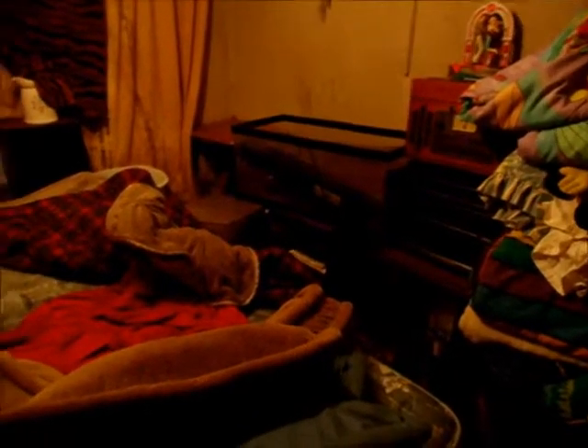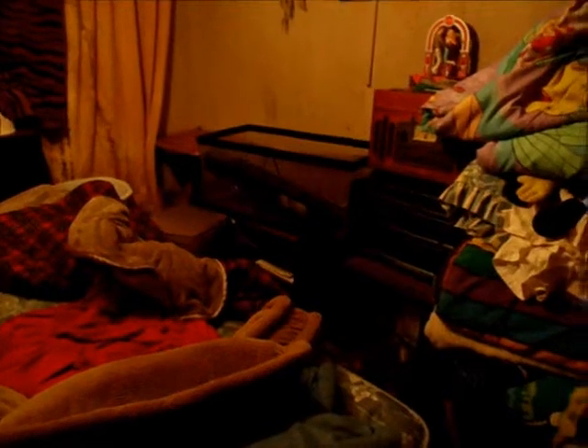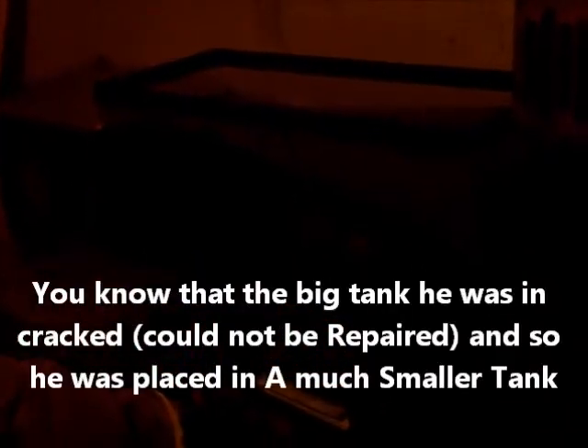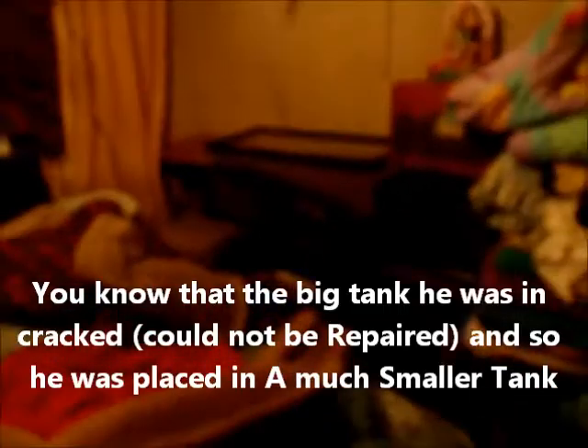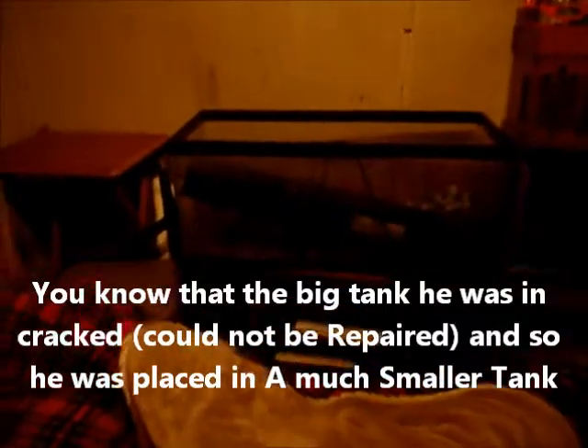Hello everyone, this is a little bit of good news about my pet Razorback musk turtle named Mikey. If you've seen the other videos, you can see that his aquarium that he was in actually cracked out of the bottom, so it was like...